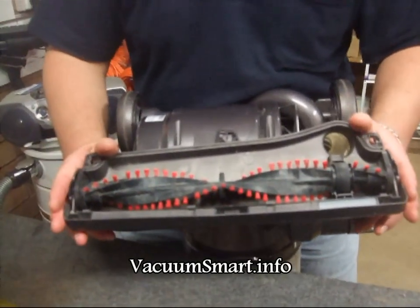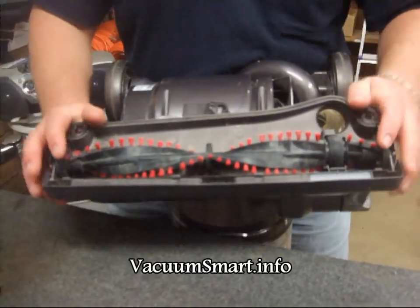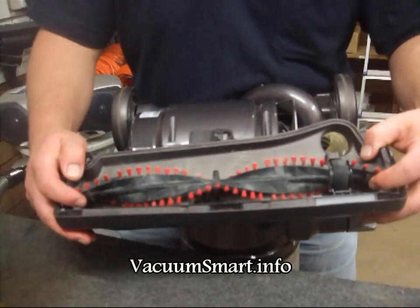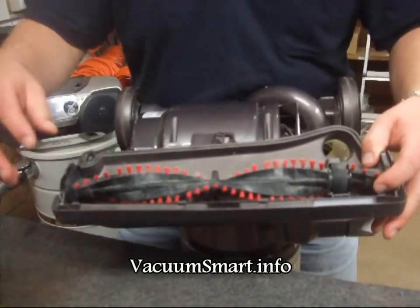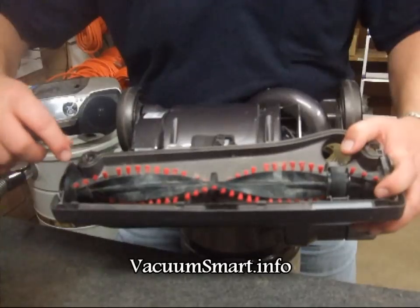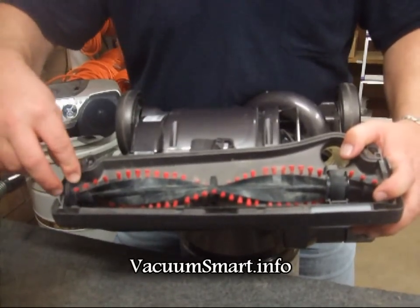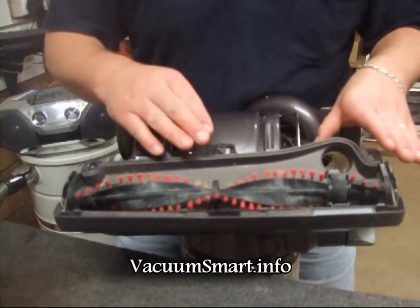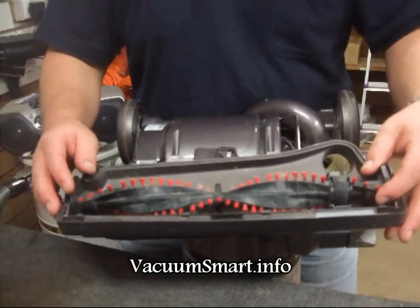This is going to fix a couple of fairly common problems. One is that the brush roller gets jammed and it creates a very loud ratchety noise, and the other one is that you get material caught in the bearings at the end of your brush, which can also slow the brush down, wear out the clutch or create that same ratchet noise.